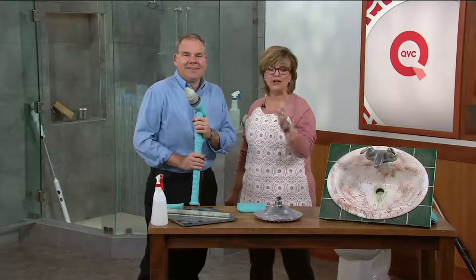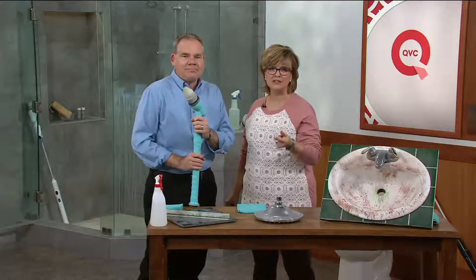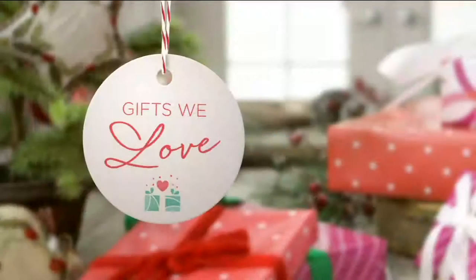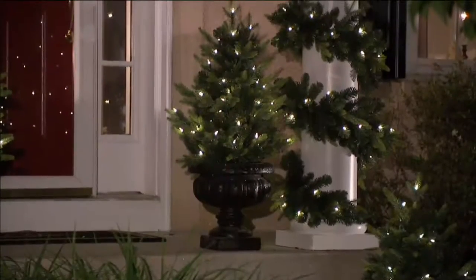All the indoor areas — kitchens and bathrooms especially — you're going to absolutely love how this cleans all those hard-to-reach dirty spots. Chris, thank you so much. This is a great thing to have at home for the holiday season. We have it for you in teal, white, black, or red for payments of $9.99. Thank you, Christopher.